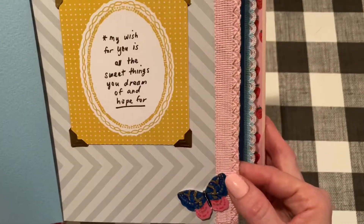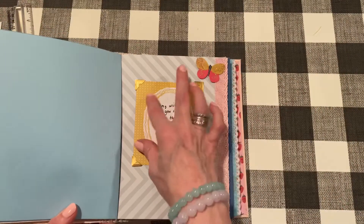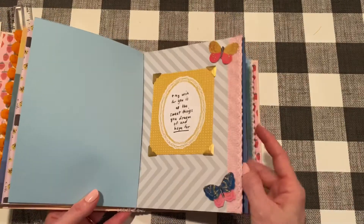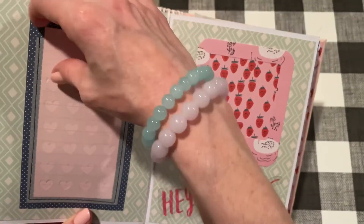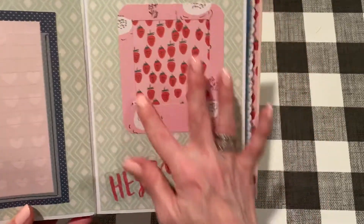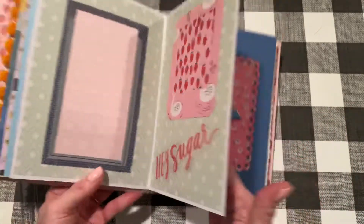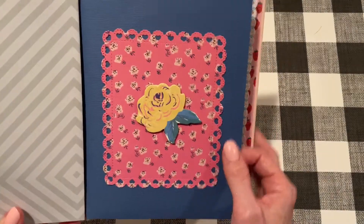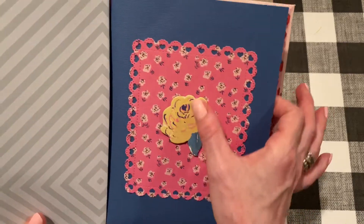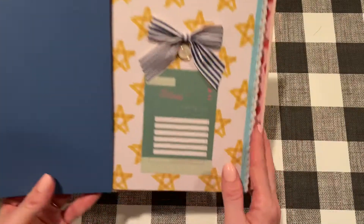I added a chipboard accent and there's another vellum envelope. The front page of the next folder again has that Michaels trim — there are butterflies from Sweet Story and some photo corners so you could take this out if you wanted to. The inside has a huge journaling pocket from Willow Lane, another photo frame I made, and a piece of acetate from the collection. You can dress these up more if you wanted.